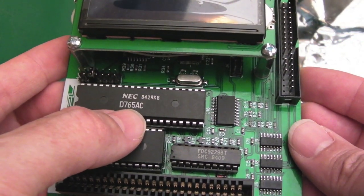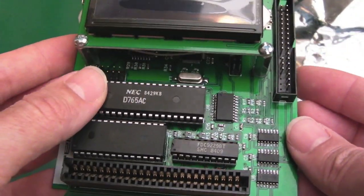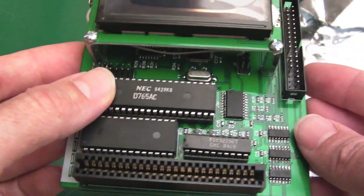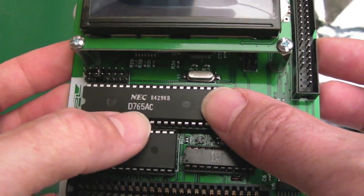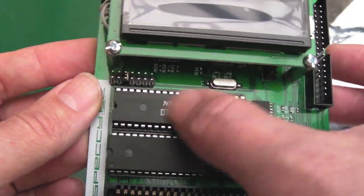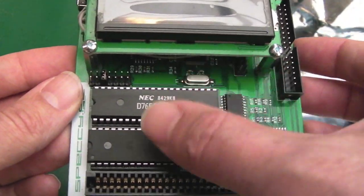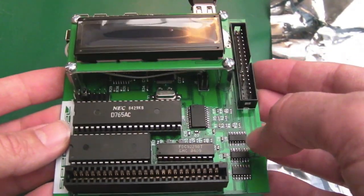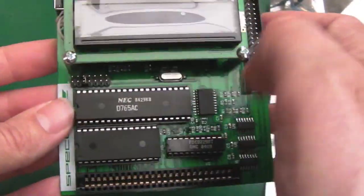I spotted this instantly as soon as I got it out of the box — there's an NEC D765AC on here. The 765 was familiar to me — that's a floppy disk controller. I know that because I used to service an awful lot of Amstrad PCWs, as well as old 8088/8086 XT PCs and things before you got into 286s. A lot of those had these 765 floppy disk controllers. There is a limit with this chip — I think it'll do double-sided but only up to a certain capacity.